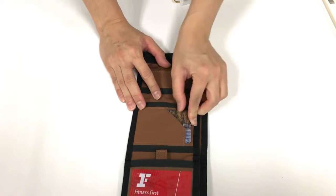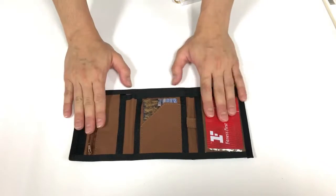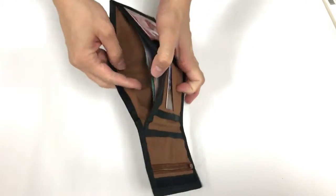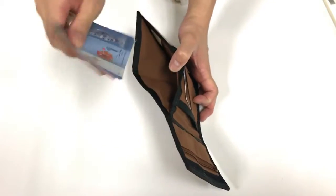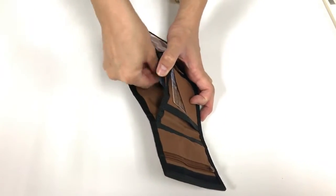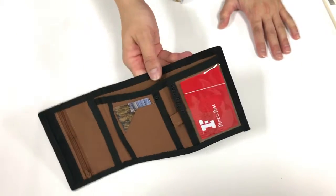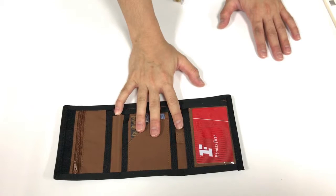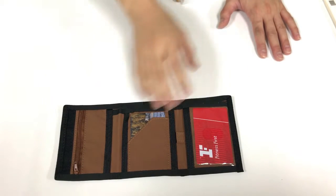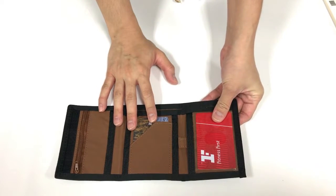Our subscriber wanted to know whether it actually fits Malaysian currency or not — I'm here to tell you that it definitely fits Malaysian currency. I've got a 50, 10, and 1 ringgit note in here with plenty of room still in the wallet. This means the wallet would be perfect if you need to keep receipts or any other important papers you need to carry around.